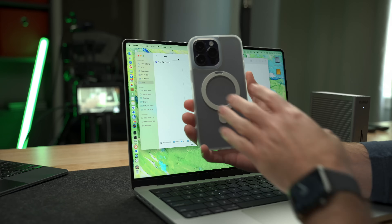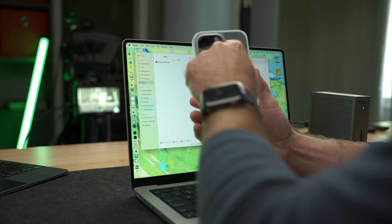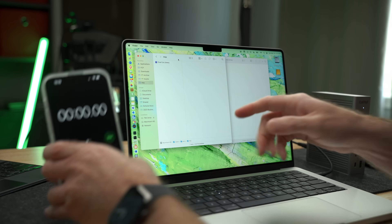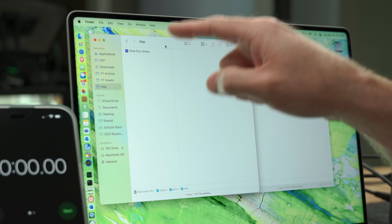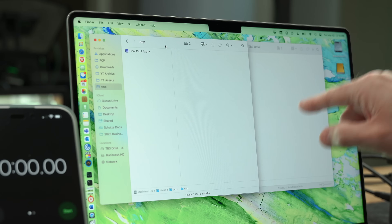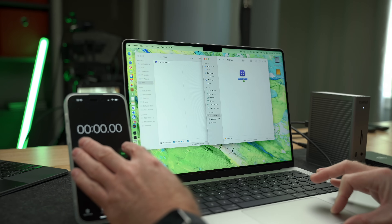Besides being able to connect displays, network adapters, audio interfaces, or other peripherals, you can also connect really fast SSDs to these Thunderbolt ports. So let's go ahead and run a speed test connecting a Thunderbolt 3 SSD to each of these docks. We'll use this Final Cut Pro library, which has just over 200GB of data with lots of video files inside. We'll copy this to a Thunderbolt 3 drive through each dock, starting with CalDigit. And while this file copies over, let me tell you more about this CaseKoo Magic Stand case.